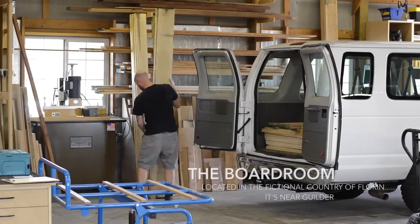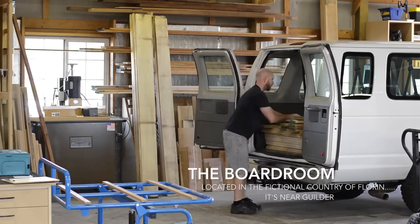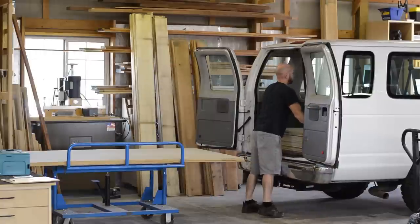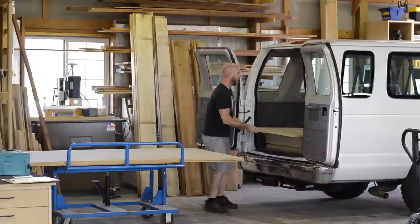First, when I order my materials, I ask that the plywood goes in first and the hardwood goes in second. And when unloading the hardwood, I like to stack similar-sized boards together.